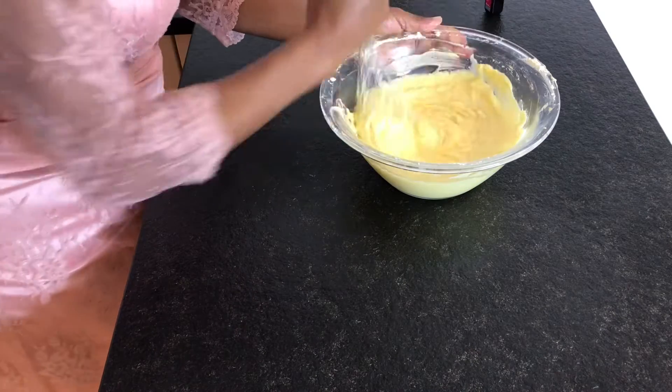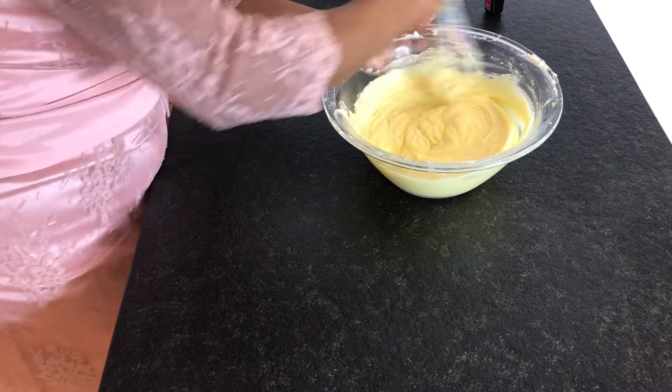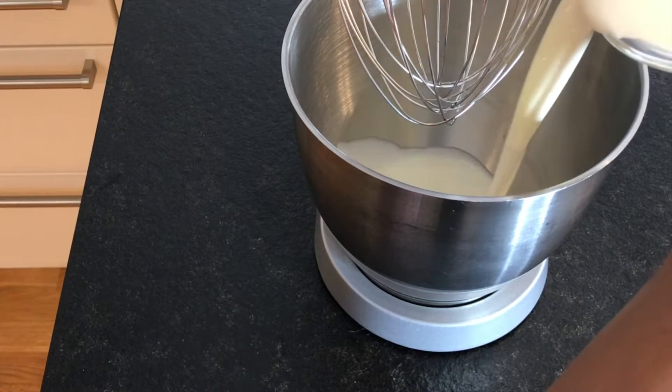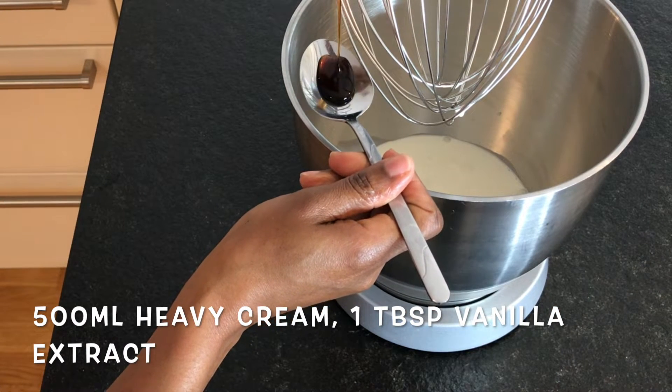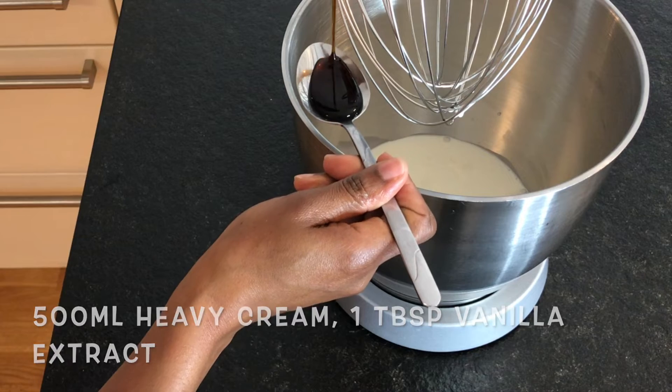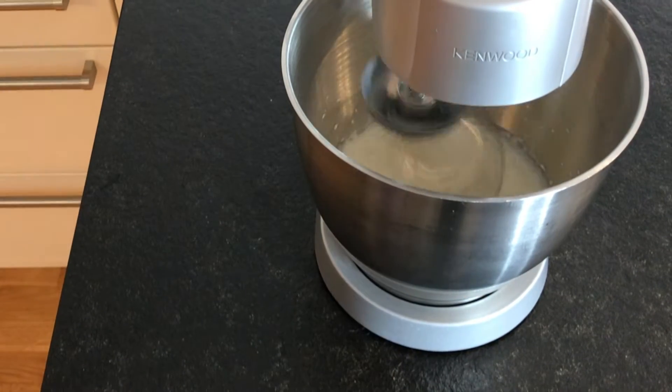This is so creamy and yummy as it is! Now it's time to whip some heavy cream. We need 500 ml of cold heavy whipping cream. Add one tablespoon of vanilla extract and whip until it's on the stiffer side.